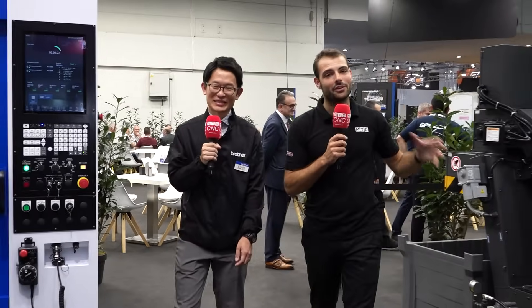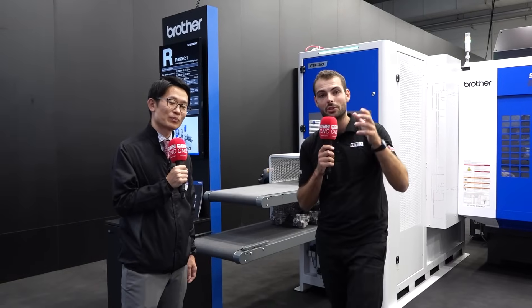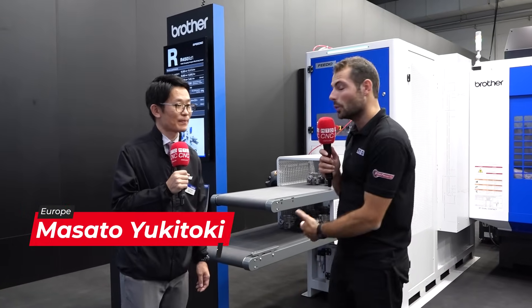Welcome to EMO 2023. We're here on the Brother stand and we're going to give you an exclusive tour. You're going to see two brand new machines for EMO and also some brand new 5-axis machines. We're going to start with some of the most important engineering products you can have for your machine shop — it's automation.